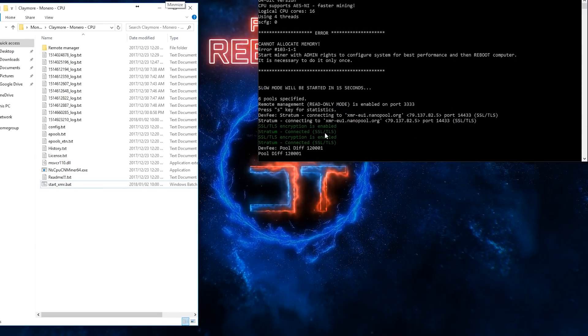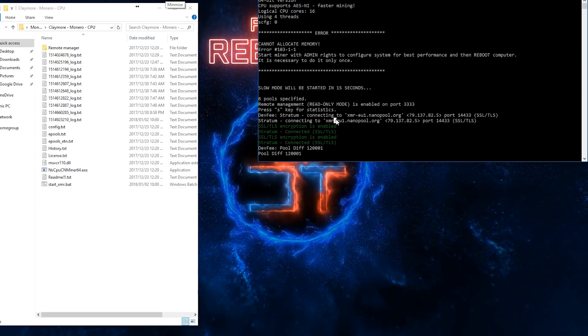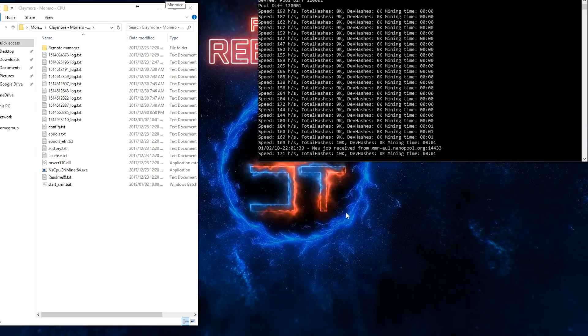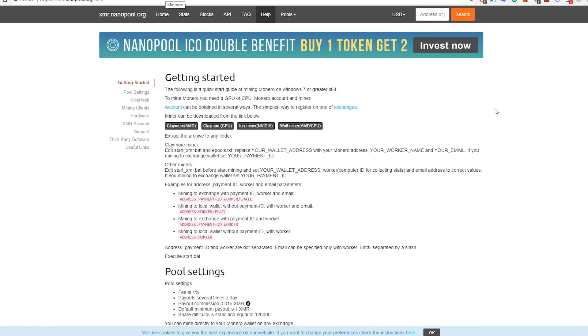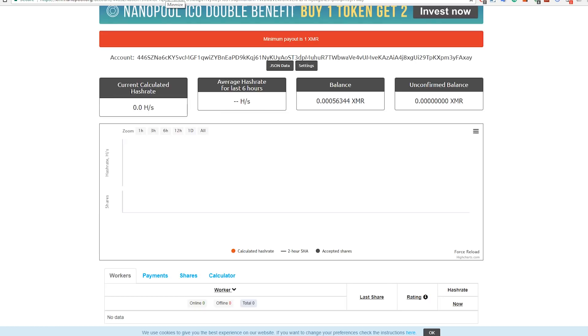Double-click the BAT file and the miner will start running. You'll need to leave it for a bit to catch up. You can press 'S' to see your current speed. To check your stats, go to nanopool.org, click the address or payment ID field, paste in your wallet address, and search. It will show your account, current hash rates, and other stats - though it does take a while to update.